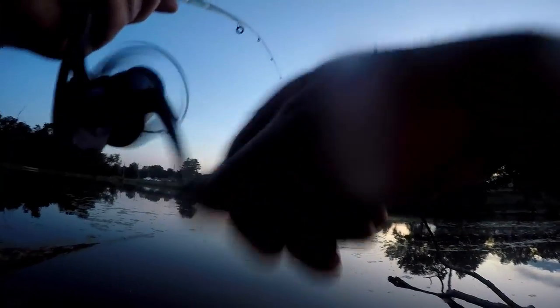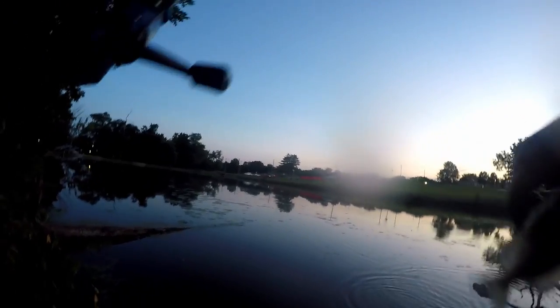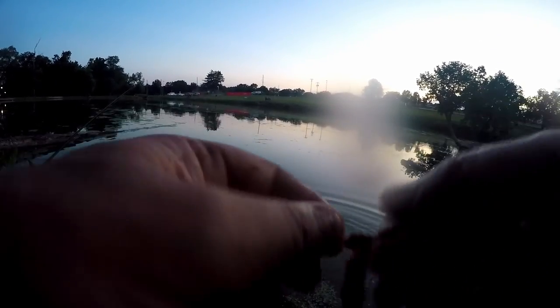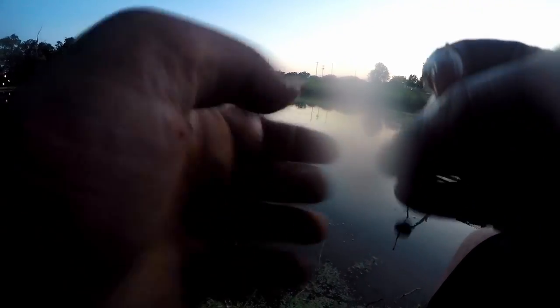This one felt big, but check that out — I snagged a bluegill. This is the grocery store challenge, but I thought about using him for cut bait. I thought he was big, but just because he was hooked in the side he felt a little bit bigger. Nope — just a bluegill. Got another fish.